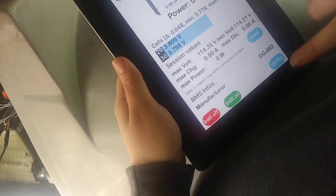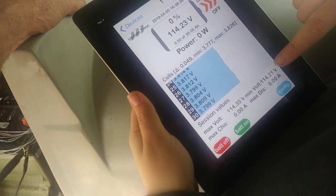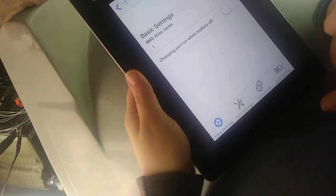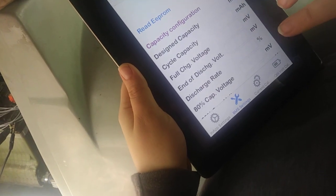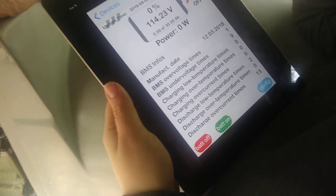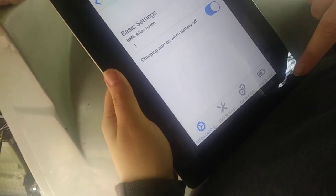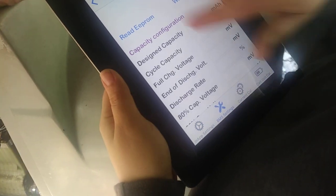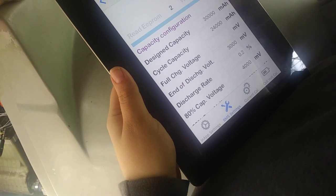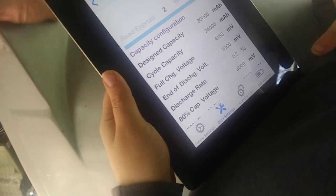I wonder what the 30 amp hours is about. How is it configured? Charging port on when battery is off — yeah, we like that. So that's 30 amp hours — yep, that's showing all the different things in it.